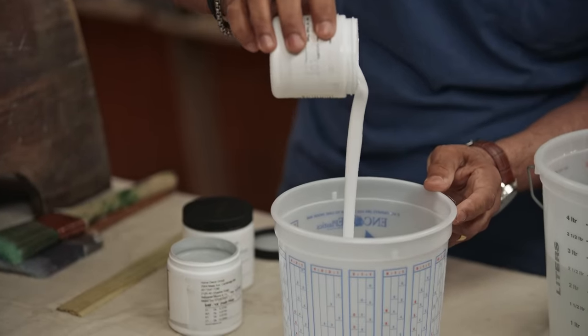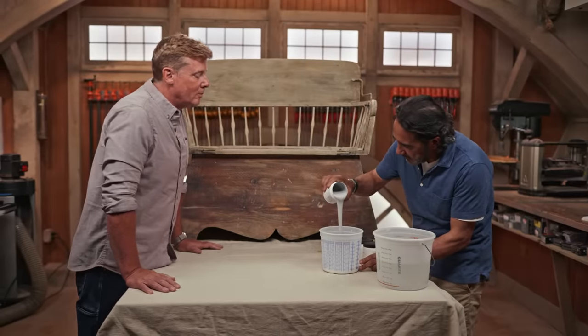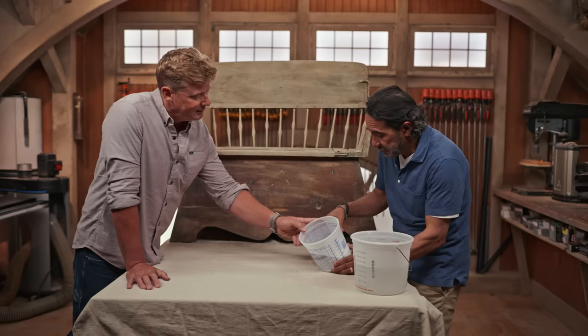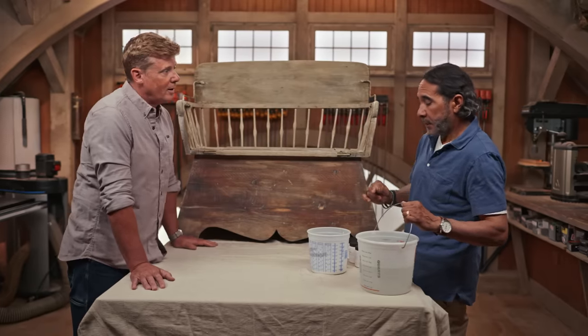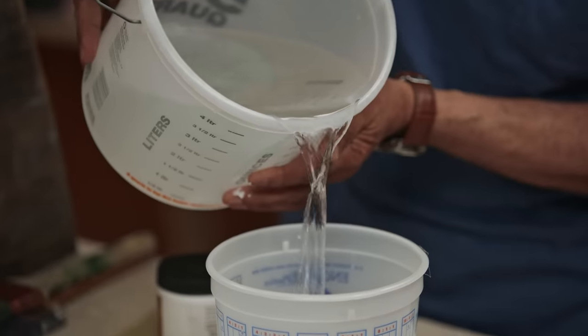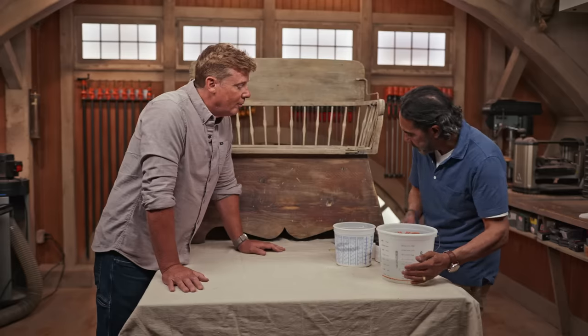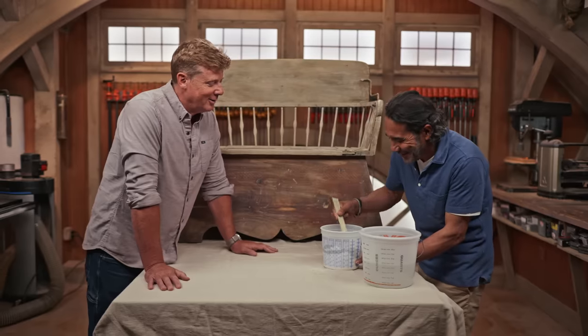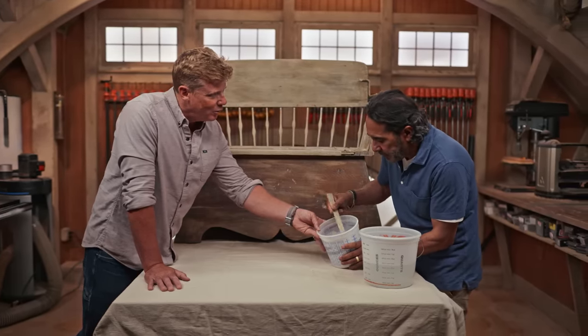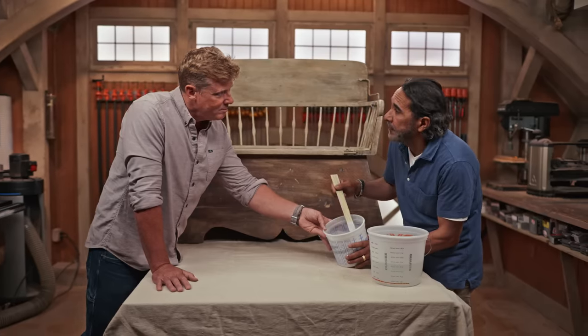We're going to mix two parts: two parts of white and one part of light gray. Put the gray in there — that's good enough. So we got the white and the gray; you can sort of see the contrast right there, it's going to look fantastic. Now this is the key point — we're going to add some water to it. We're going to thin this down so we can call it a whitewash. The basic formula is about 50/50.